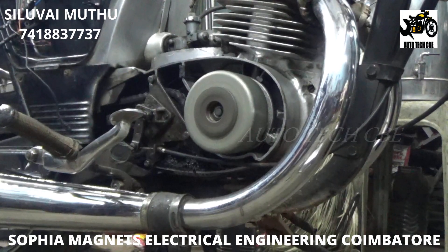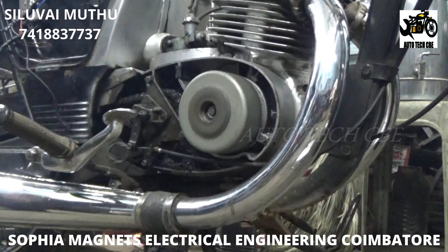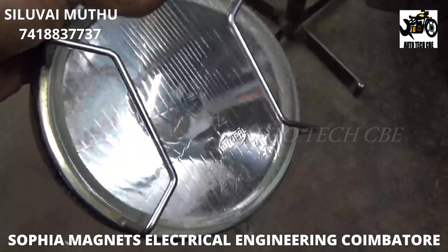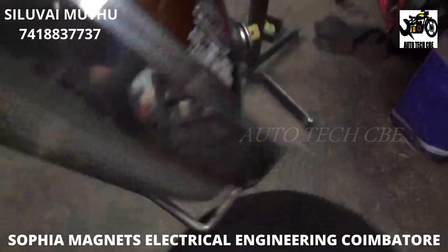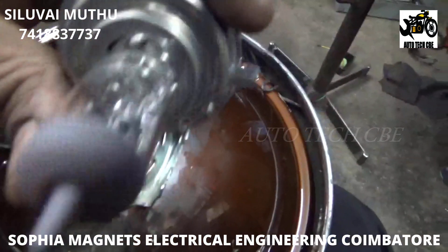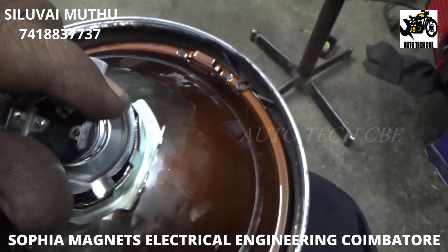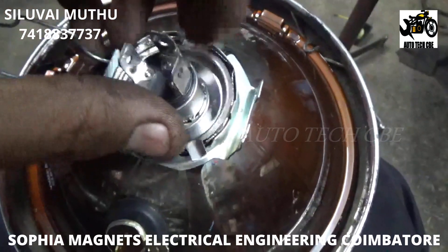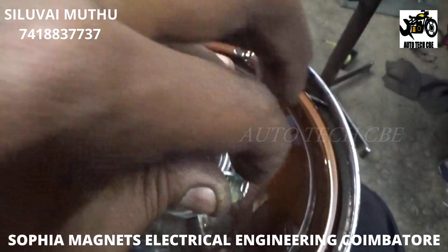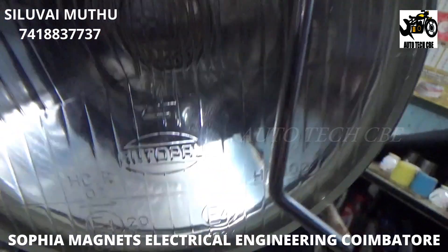The starting system is working perfectly. The second thing we have to check is the headlight. This customer does not need a battery — he needs only the headlight. That's why we are converting this system to a 12-volt electronic ignition system. For the headlight, I'm using an autopolt reflector with a 40/45 watt bulb. The customer is converting to this electronic system for headlight and starting purposes only.